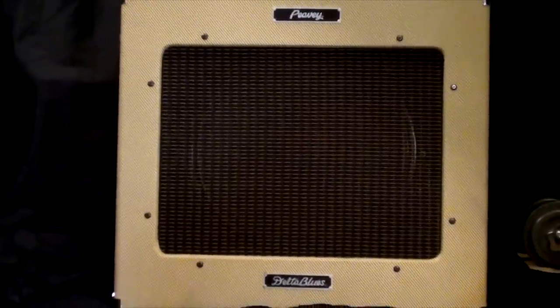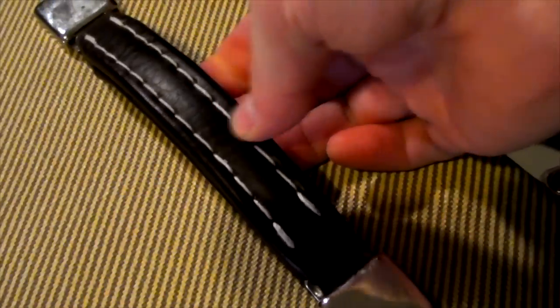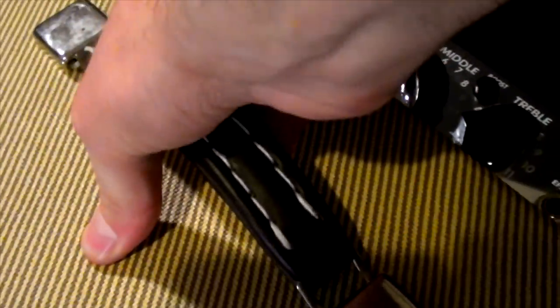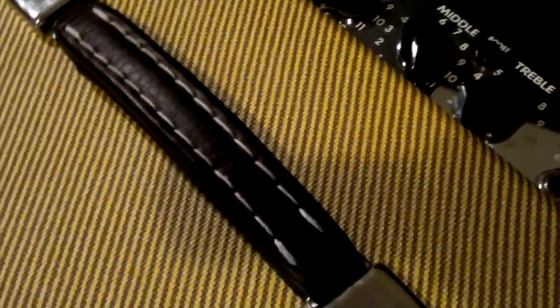You can see the PV logo up top. From the front it looks good. The top of the amp has a leather handle — really nice, soft, and easy to lift. It feels spring-loaded. I like the handles on the Peavey amps.